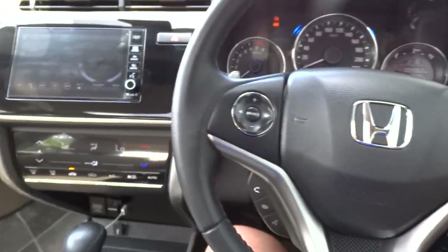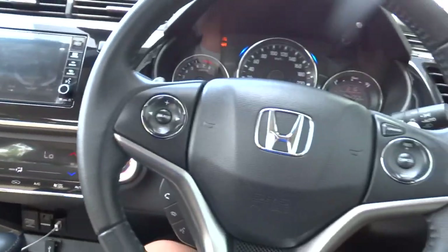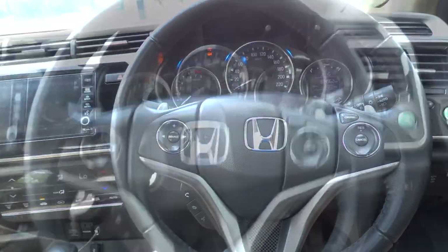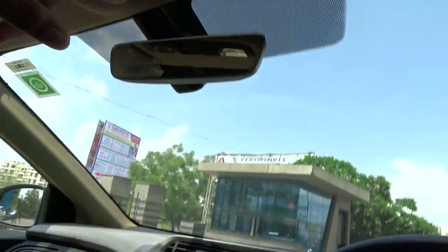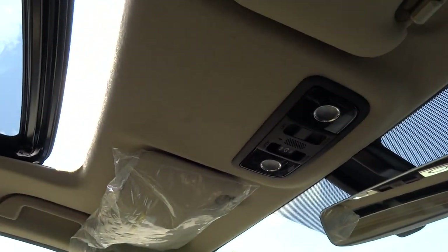This Honda City does come with the standard Honda audio system, and it is pretty nice. You do have side curtain airbags, visors, the vehicle does contain airbags as well, reading lights, you have a mirror, and you also have a sunroof — it is fully automatic.